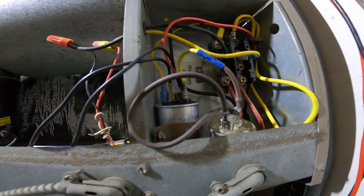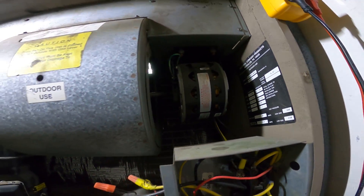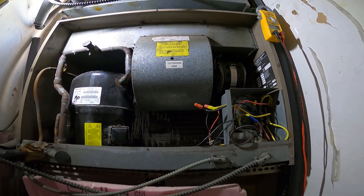Hello everyone and welcome to Jumper Man Tech where we specialize in HVAC — we do everything DIY. Today we're going to replace a condenser fan motor.